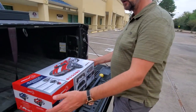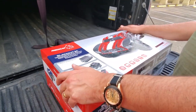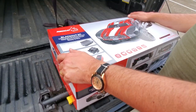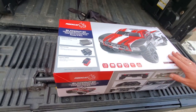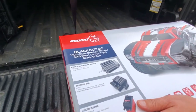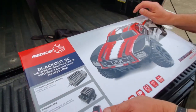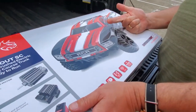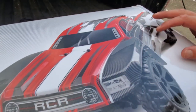Hey drivers, this is Andrew at Third Coast RC in Houston and we're going to continue our videos about entry-level trucks. Today we're going to look at this truck. We did a video the other day about the Volcanoes — both the entry-level EPX brushed version and also the EPX Pro. But today we're going to talk about this truck, the Blackout SC. This is a short course version of the Blackout. Redcat does this short course version, a truck, and also a buggy.